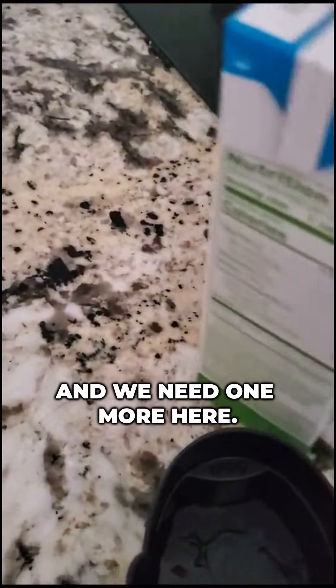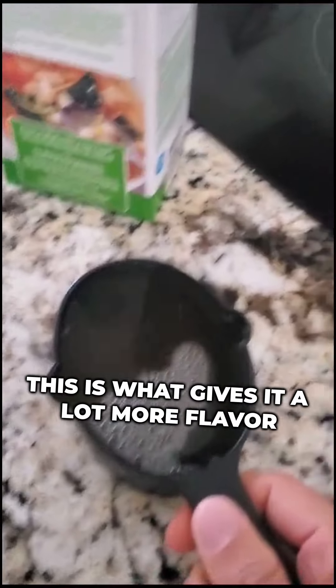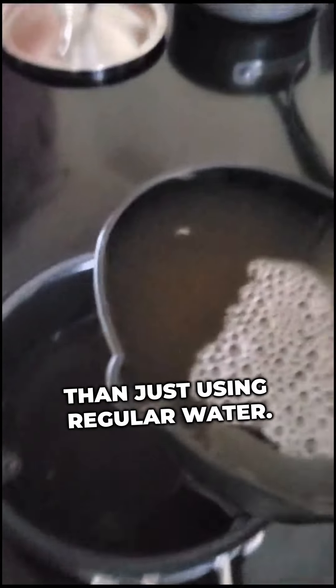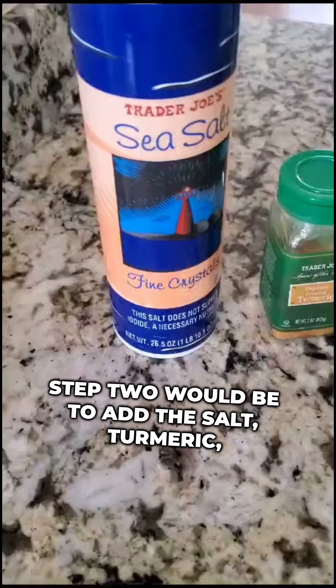There's one, and we need one more. This is what gives it a lot more flavor than just using regular water, and there's two.